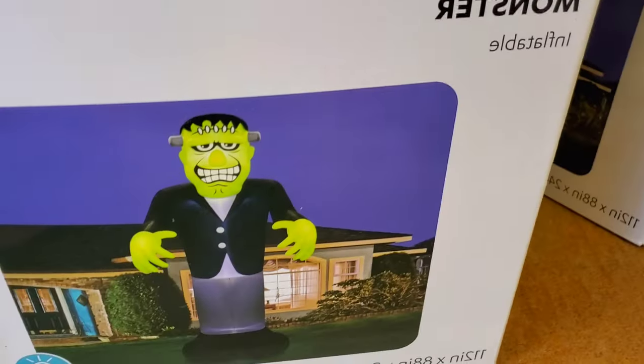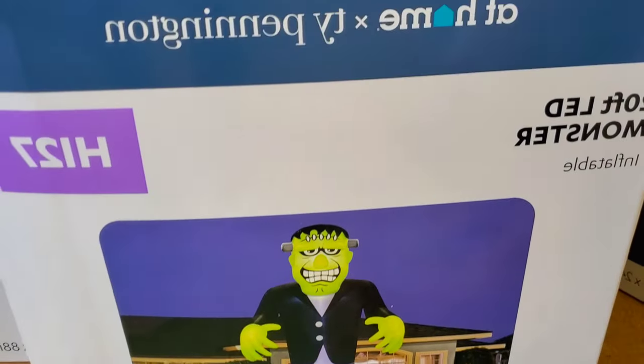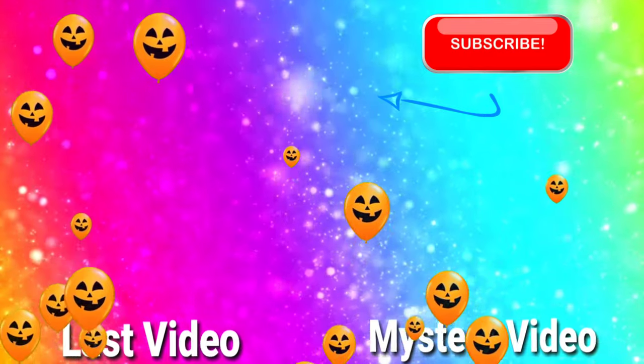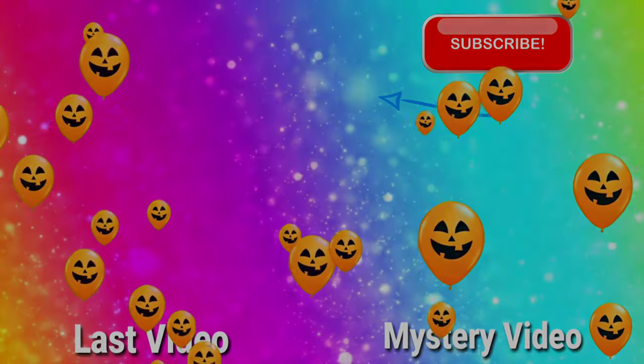Alright guys, so it looks like we're going to take the 20 foot Frankenstein. We're going to see how it goes with this guy. Look forward to the unboxing.